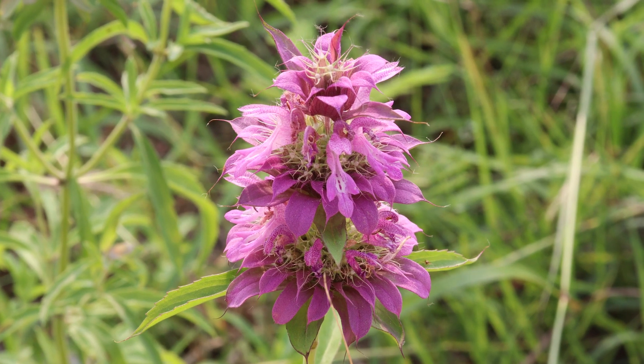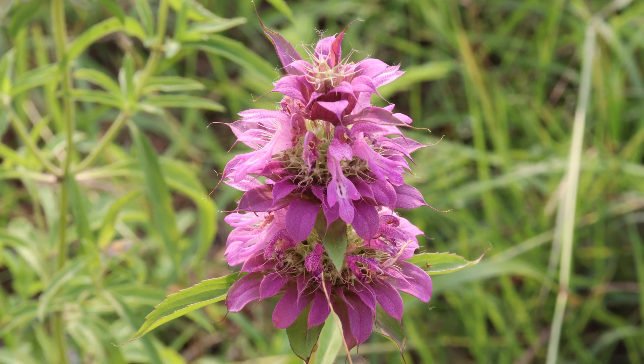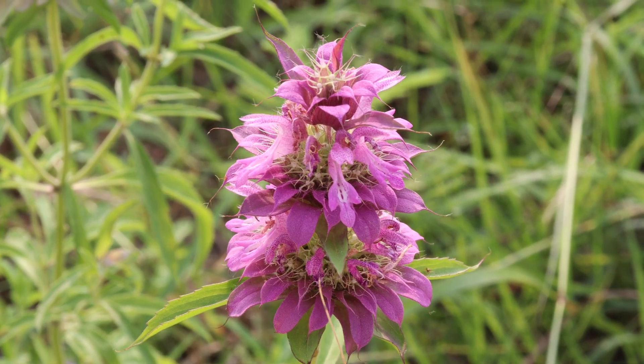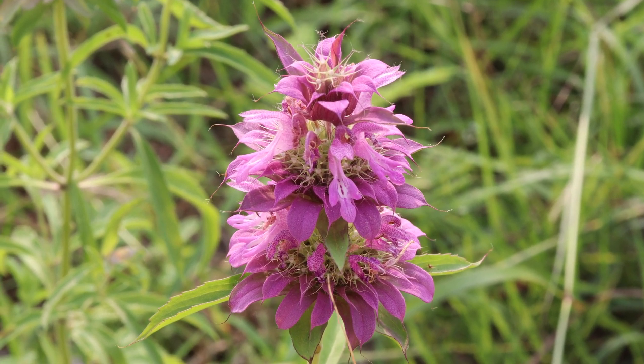If one were to look for these wildflowers, one should look in the months of May, June, July, and August, and potentially even September and October, dependent on the amount of rain that the flower has received during the warmer months.